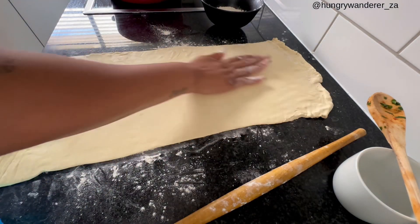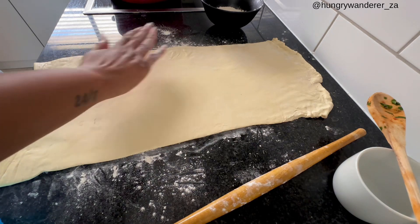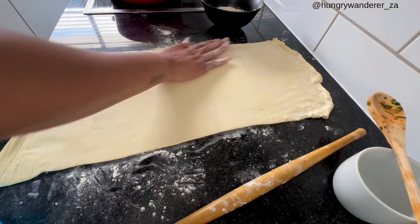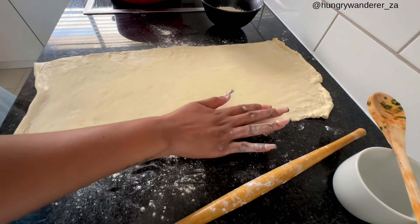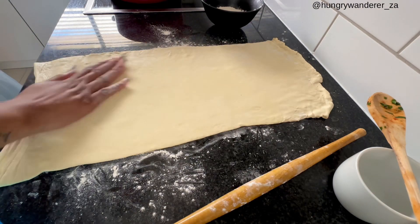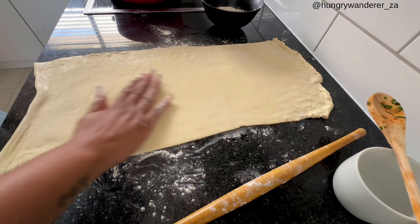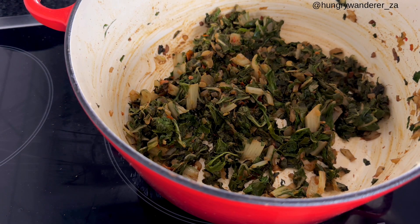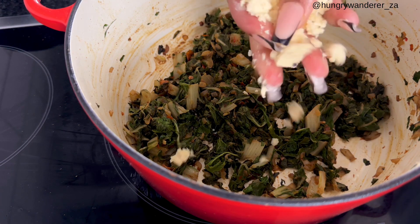So this is our pastry prep — we just added a little bit of flour so that it's not as sticky as it is when it comes out of the package.